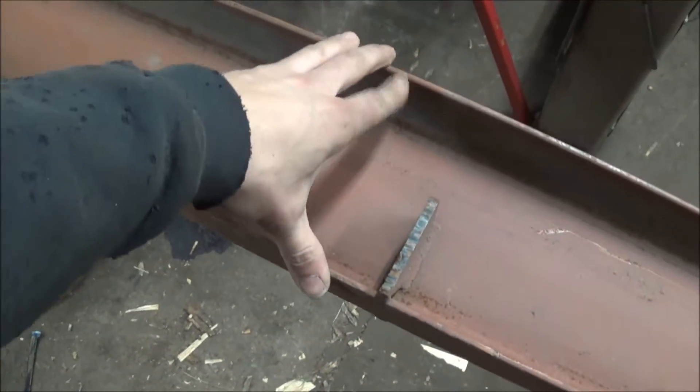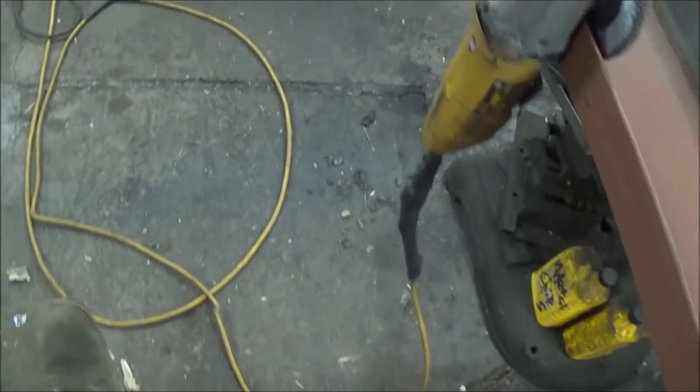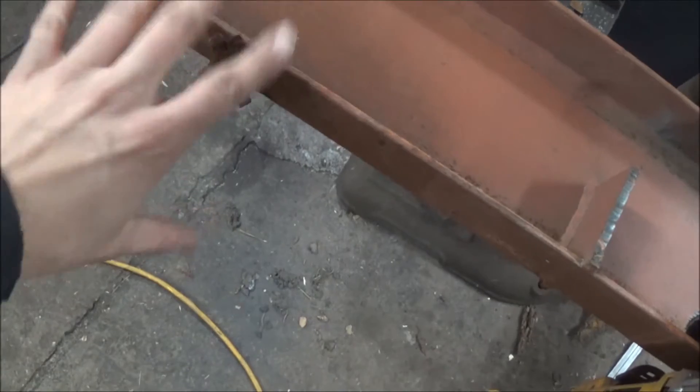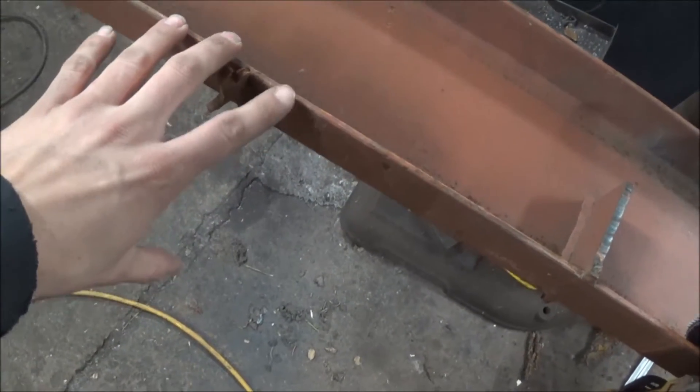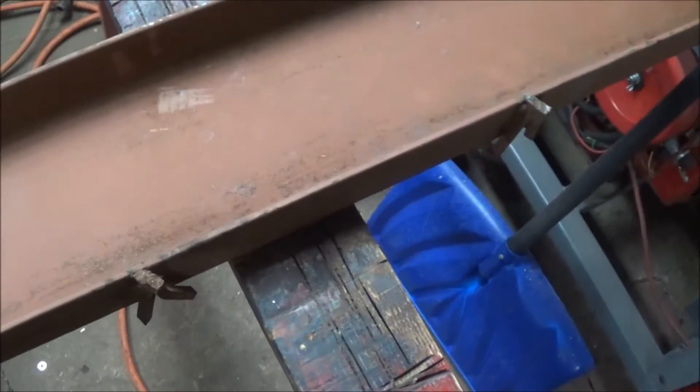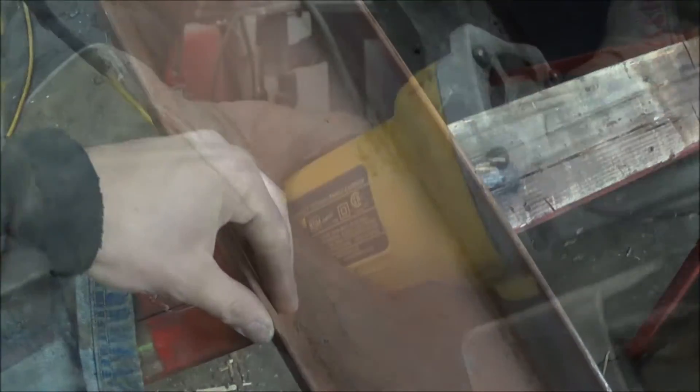This is a 6 inch C-channel that I've got. It's a scrap piece that I picked up. It's got some tabs welded on there — it used to be some type of structure that you walked on, had some of the expanded metal grating on there. So we need to get all this stuff cleaned up, get this square cut and split into two pieces. This is going to be the legs for our shop press. Once we get this all cleaned up and square cut on the ends, then we'll go ahead and start laying out some plates.